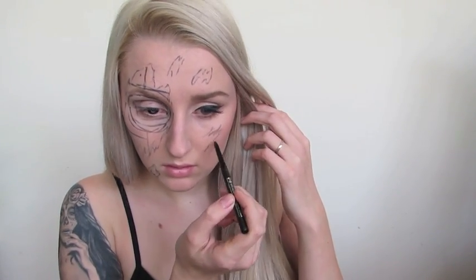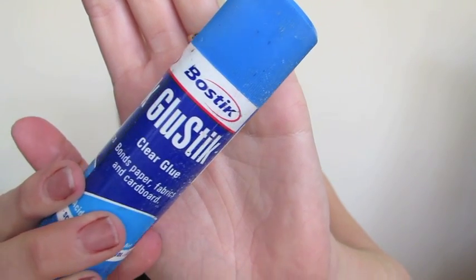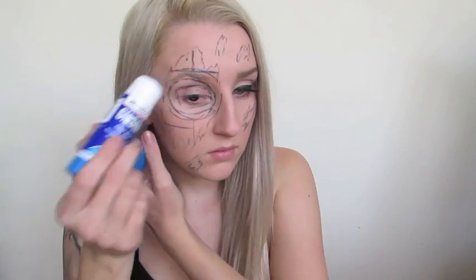After I've finished tracing all of that out, I'm then going to go in with a glue stick and run this through my eyebrows. This is not going to protect them from the latex, but it is going to hold them down flat so they're not visible through the paint. Then I'm just going to brush that all through with a spoolie so they're nice and flat down to my face.